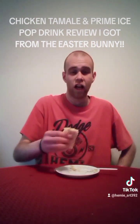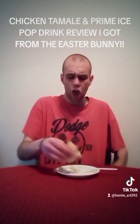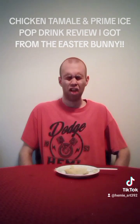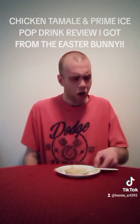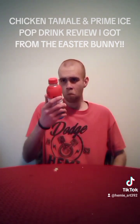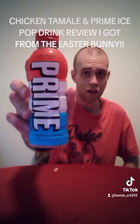Chicken tamale that I got from the Easter Bunny. Oh, there we go. Ew. Nope. Never mind. Okay. Let's go ahead and try this Prime Ice Pop Hydration Drink that I got from the Easter Bunny here.